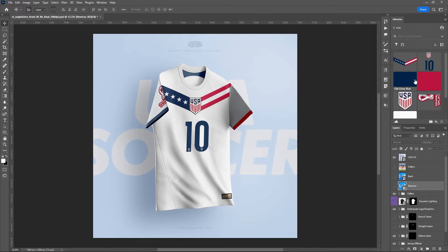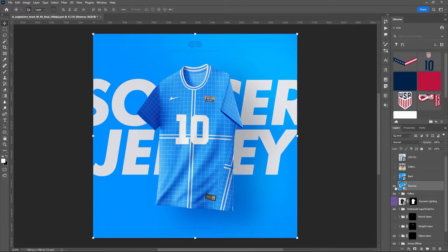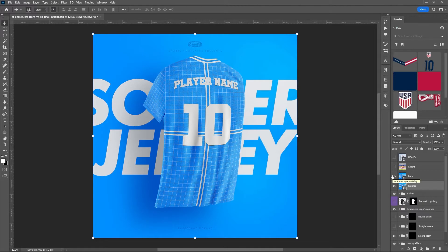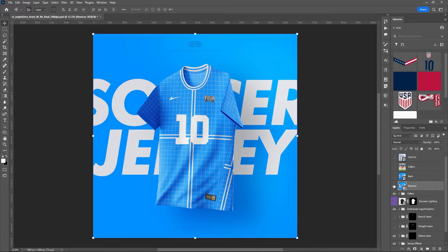Before we get started on the USA fix design, let me show you everything you get with this template. We've got the main view of the soccer jersey, the reverse view, and the back view. So if you want to show multiple angles or show two teams head to head, you can do that. The template includes five different collar styles: no collar, round collar, polo collar with buttons, V-neck, and a stand-up collar. All of this in 7K resolution.